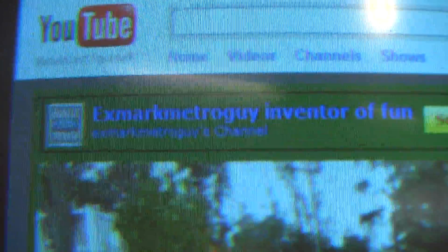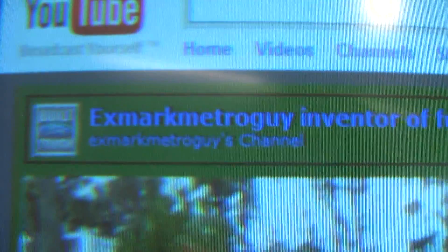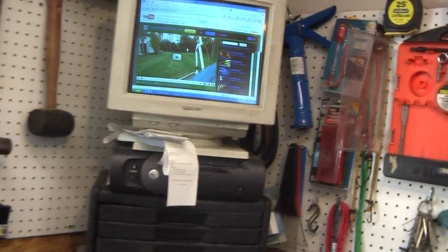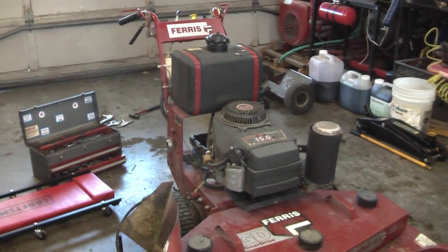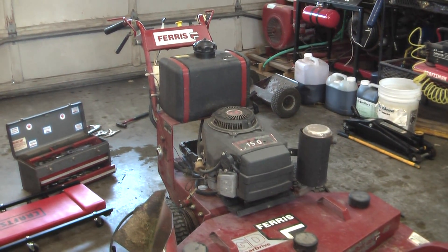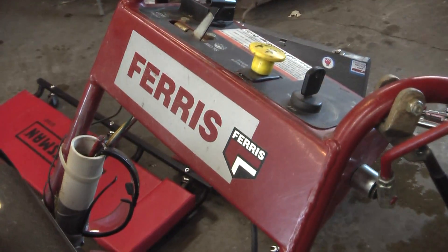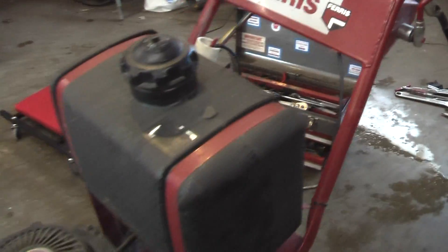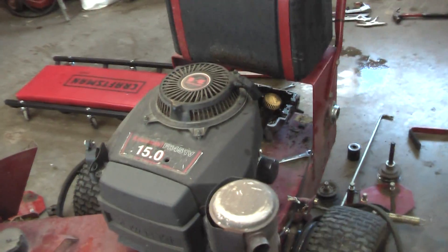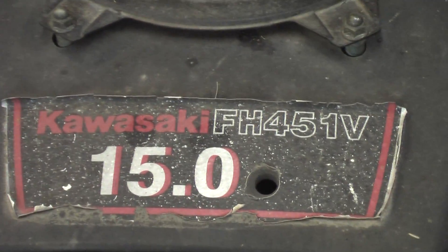This video is especially for this guy right here. Exmark Metro guy has been so patient with me for probably more than two months now for me to make a video of my mower. Well here you go, and we're going to go into a little bit more detail too. This is a Ferris gear drive 48-inch walk-behind lawn mower powered by a 15-horse twin-cylinder Kawasaki engine.